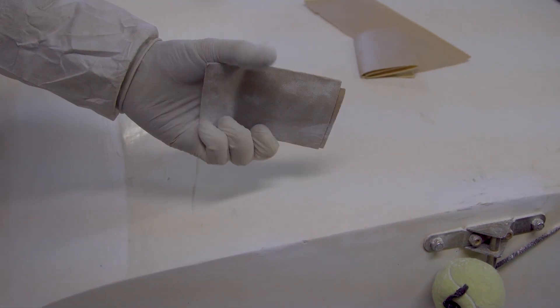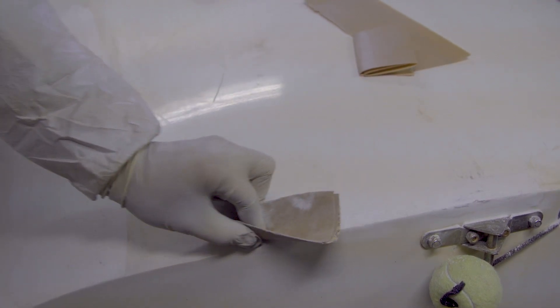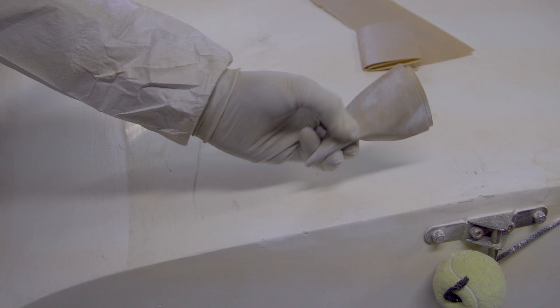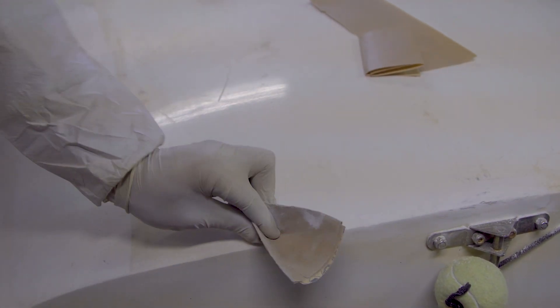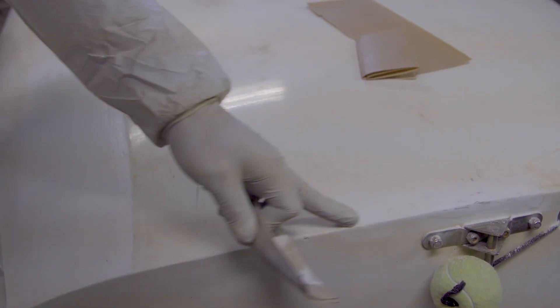I'm also only sanding as much as I can afford to take off of the boat, so I'm folding the paper so I can only sand on the tip of my finger — really making sure I'm concentrated on where that sandpaper is actually hitting the boat. We're going to switch now to 220; I've taken down most of these big chunks and we'll take it to our final level now.